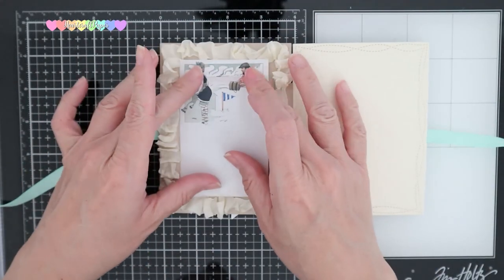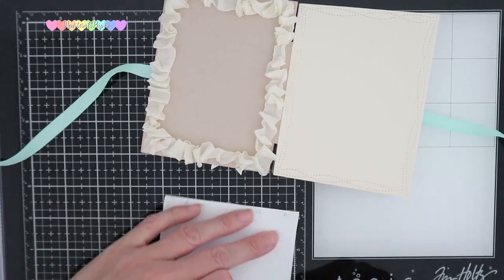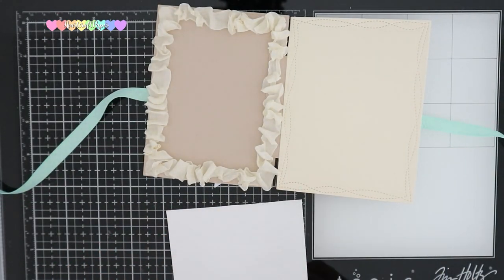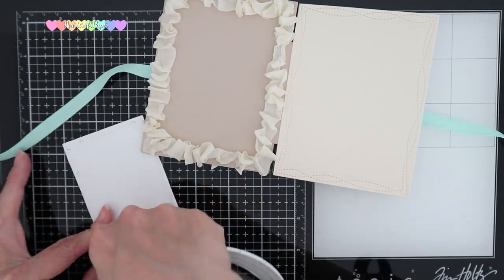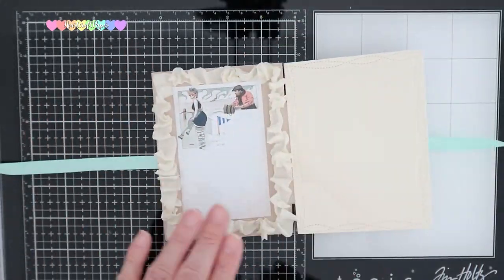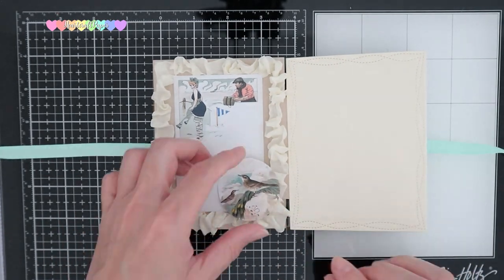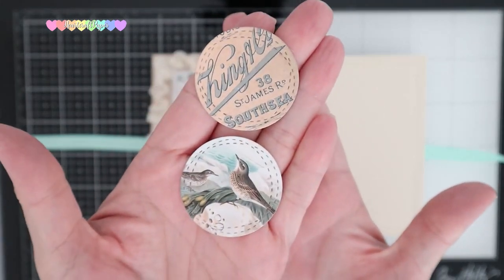I decided to use the vintage cartoon label here so that I can add a date, time, and location — I thought that would fit perfectly. I also added in one of the coins to help decorate. The coin I decided to use was that of the bird. I also die cut this and the other token with a circle wonky die.